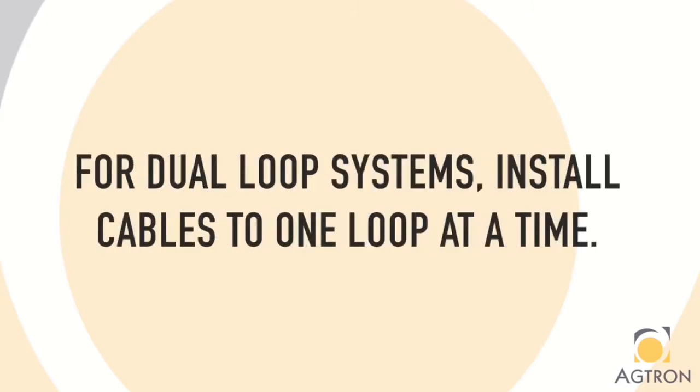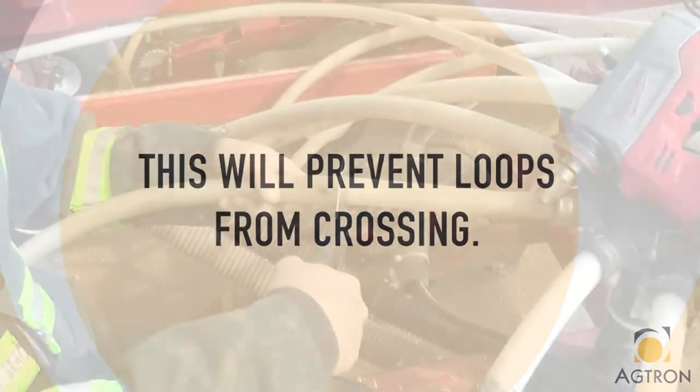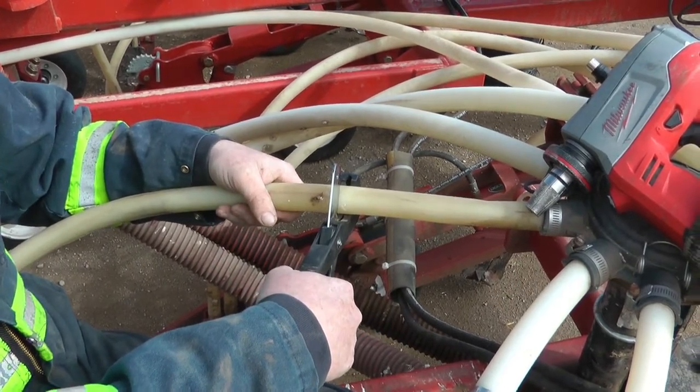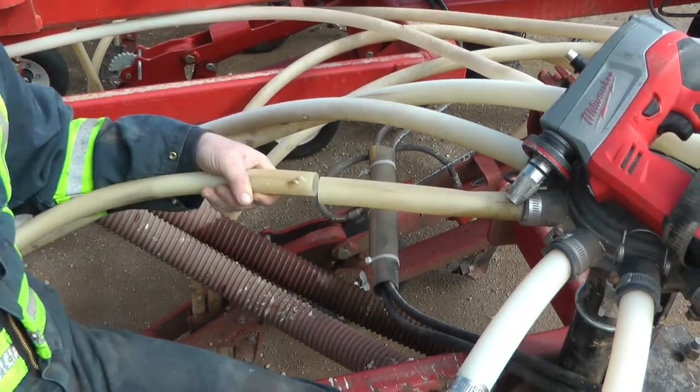For dual loop systems where you have seed and fertilizer on separate lines, make sure you install your cables and sensors one loop at a time. When installing the sensors, choose a spot 8 to 10 inches away from the manifold on the secondary hose. Once you've chosen the spot, cut it with a hose cutter.